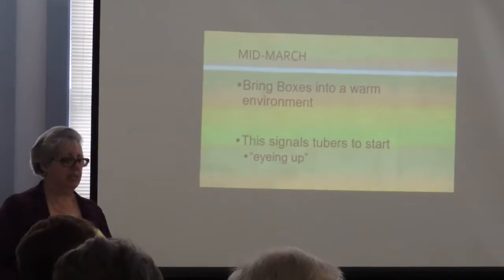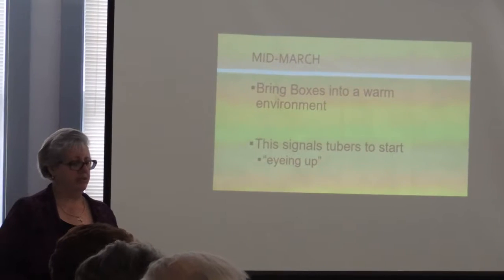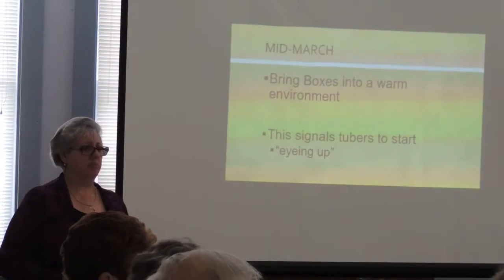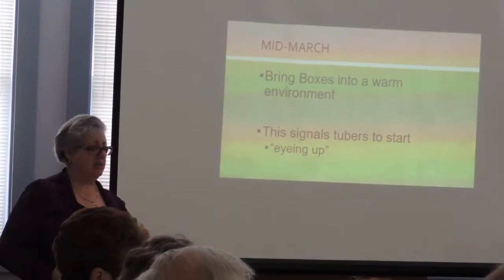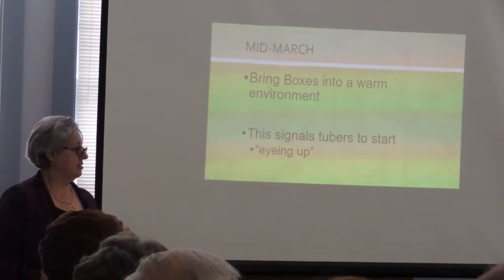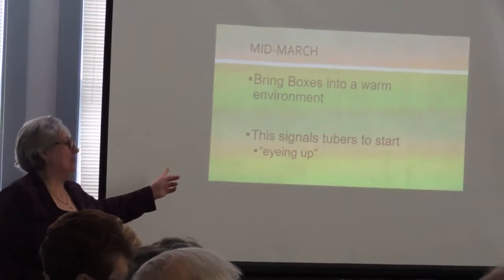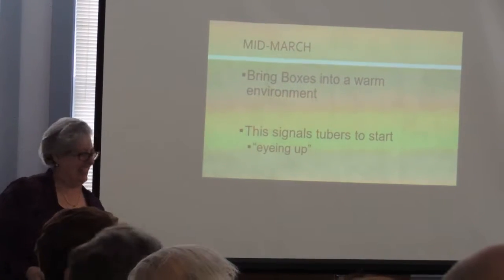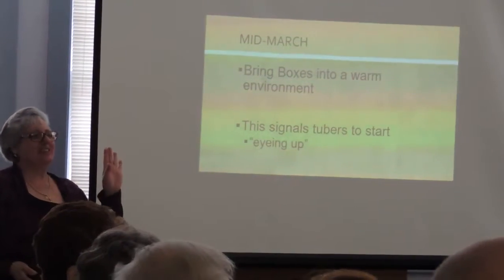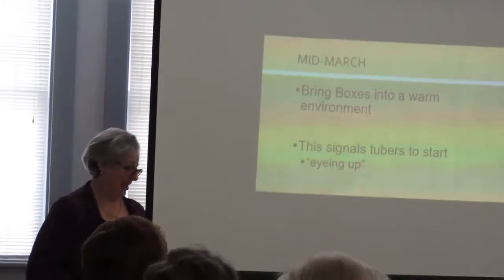In mid-March I bring my dahlias out and leave them in my family room for a couple of weeks. Then I start looking through them, cutting them up, and tagging them. Be honest — they're not just in one spot, they're everywhere. I can't even eat at the table in my family room. But when my dahlias are sleeping I don't have to worry — the rest of the time, they're all over the place.